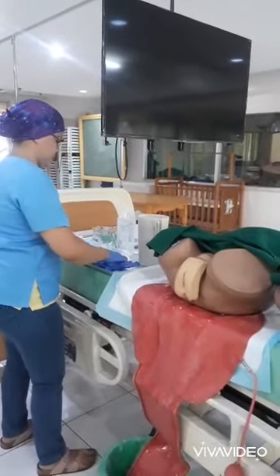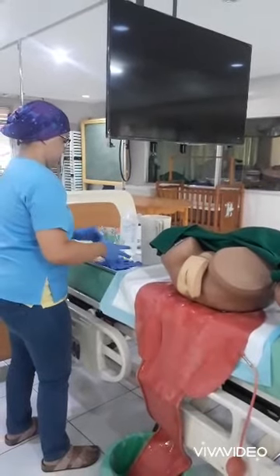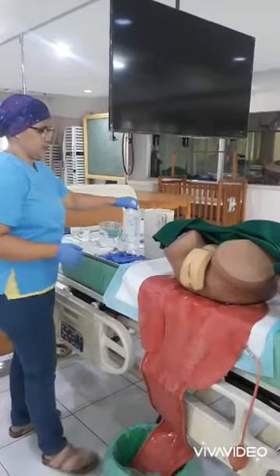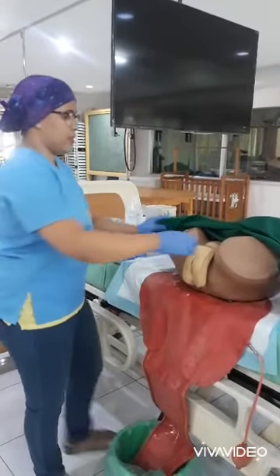Close the door and bed curtains. If in wards, provide screens to provide privacy for your patient. Raise the client's bed to a comfortable working position. Position the client in dorsal recumbent and offer the bedpan.